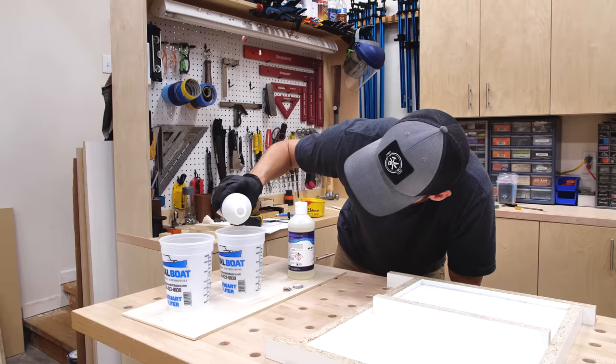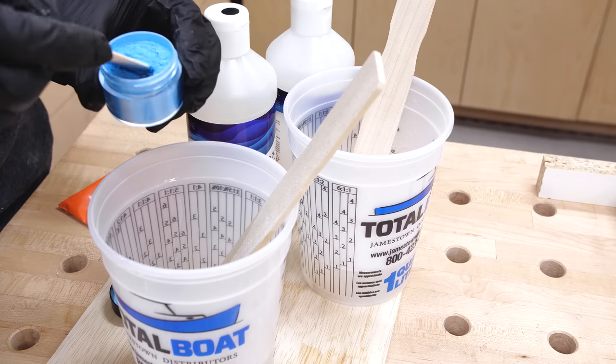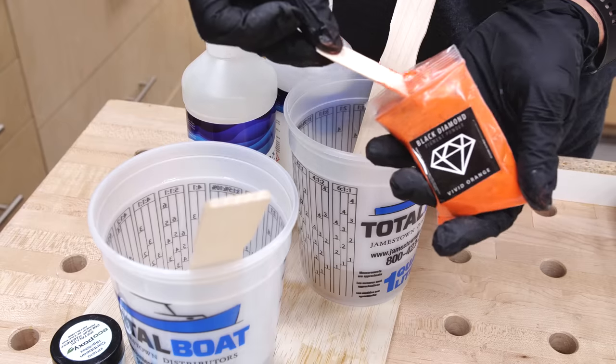I jumped into the pour using some Maker Epoxy by my friend Jess Crow and Total Boat. I used a nice light blue color and some orange for another option.